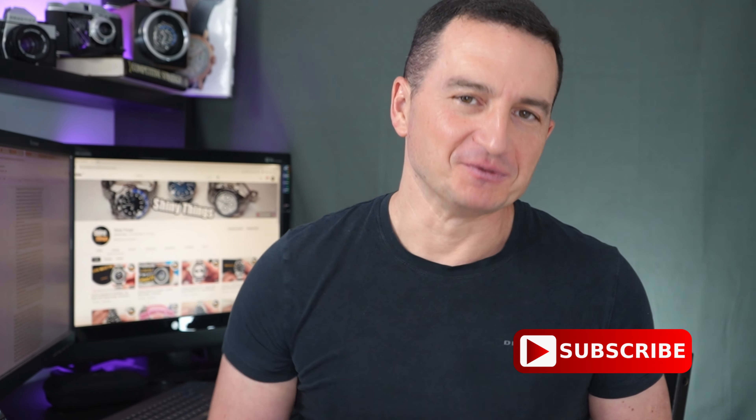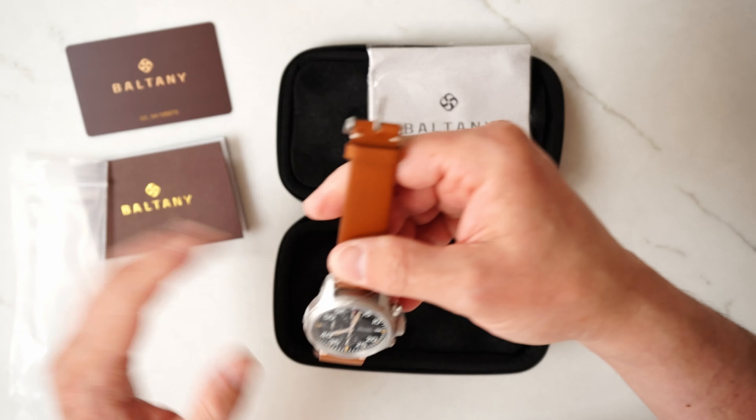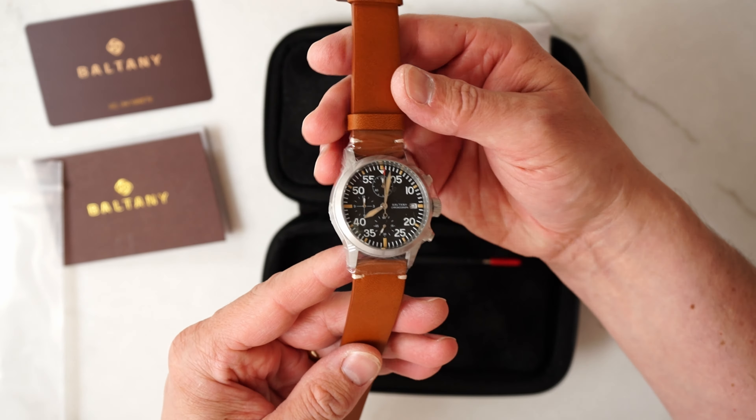Hello and welcome back! Before we jump into this video, a quick reminder to subscribe so you don't miss any future reviews. This watch was kindly sent to me by Baltony and I don't have to send it back. In return, as usual, I will provide a comprehensive review of this timepiece, and there will be links to the Baltony website and to the product listings in the description of this video.